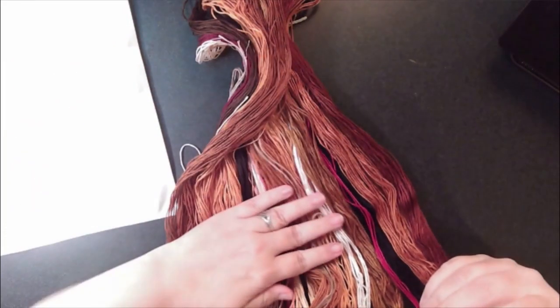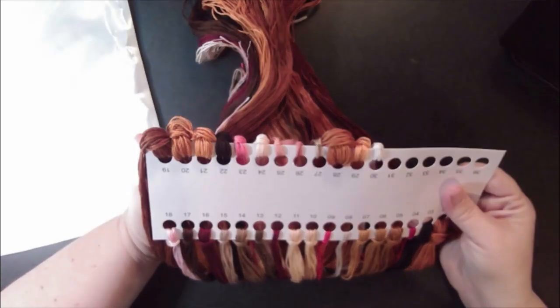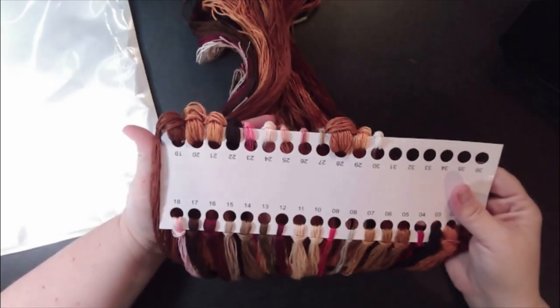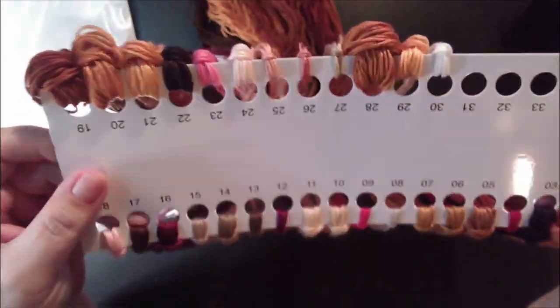This thread feels more like DMC. I know there are two types of thread, and to me it just feels different. I like it though — very nice. We'll see how it works up.